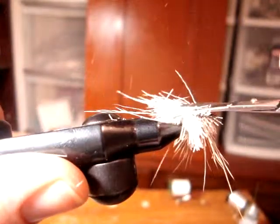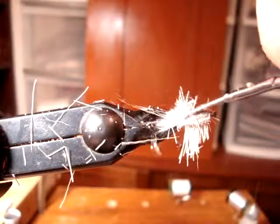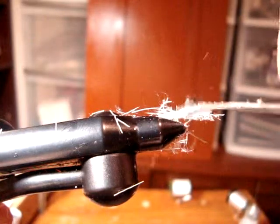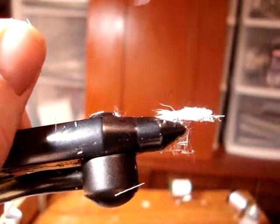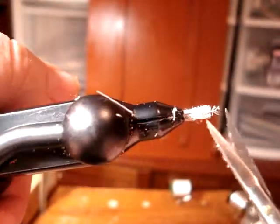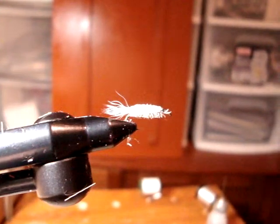Just clip the body close. I like my bodies to be a little bit on the skinny side because they tend to, with the smaller hackles, float a little bit better. Just clip and trim it up — it's up to you how you want it, of course.